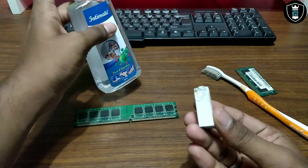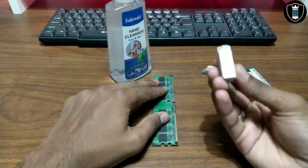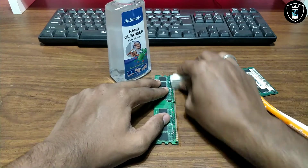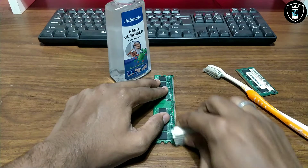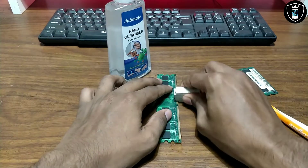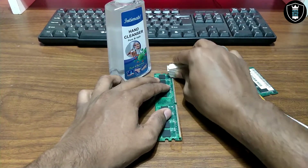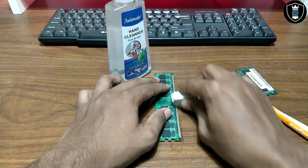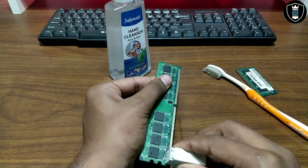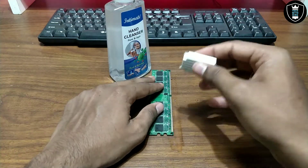Now you have to put a little bit of sanitizer on the RAM and use this eraser on the pins, rubbing like this with sanitizer. In my previous video, I used thinner liquid, which is also like alcohol liquid. You can also use sanitizer since everyone has it nowadays — that's why I told you to use it. You have to do the same on your RAM: take the sanitizer, put a little bit on your eraser, and start rubbing the gold pins of your RAM. After doing this, the RAM pins will be very clean.